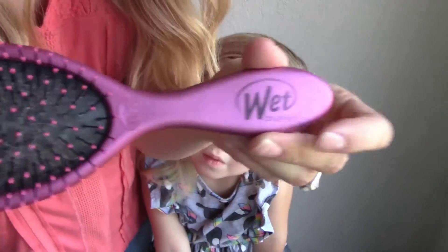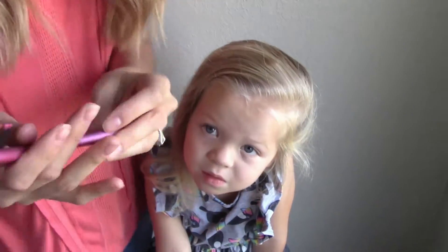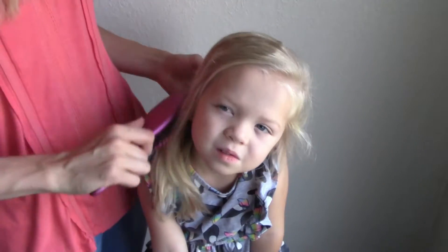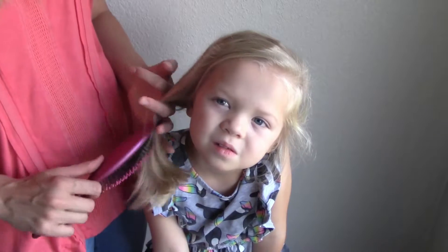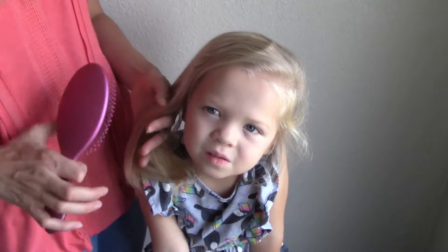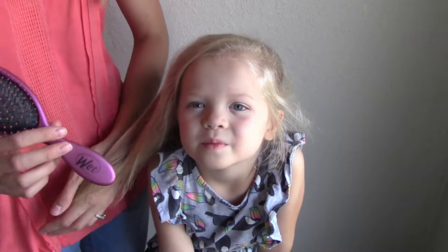This is also one of our absolute favorite tools — it's the wet brush, and I'll put the link in the description of this video to get them on Amazon. They're pretty cheap. It seriously saves us with knots in Quincy's hair, and I love it in mine. It's good for wet and dry hair and it just doesn't pull as much, especially for those sensitive heads. I definitely recommend that.